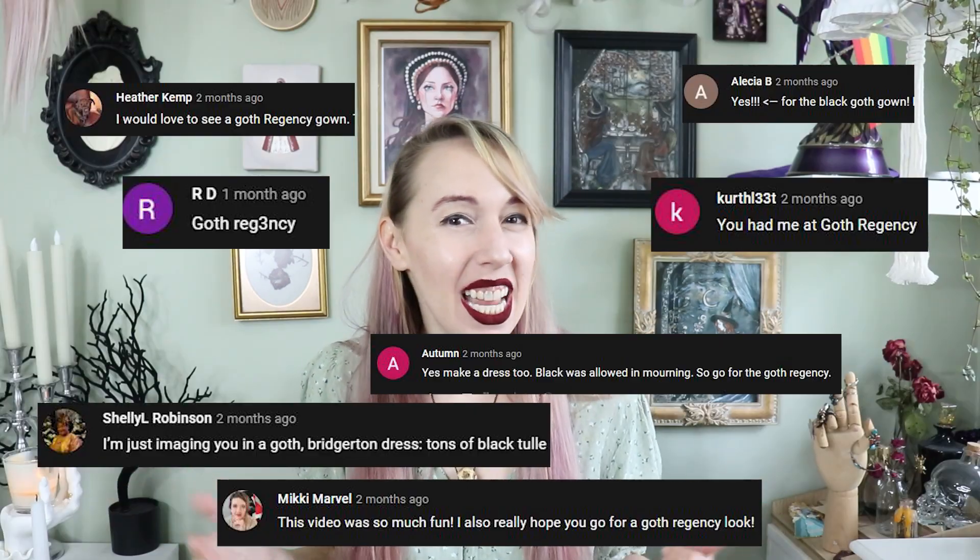Hey, hello friends, welcome back to my channel where we make pretty costumes and things. Today we are making a gothic regency gown to wear to the Bridgerton Ball experience. A few months ago when I made my regency long stays I asked y'all if you'd be interested in seeing me make a gothic regency gown, and you seemed pretty excited. So on one of my many Halloween decor hunting excursions I was at Joann Fabrics and I found this really pretty spider fabric.